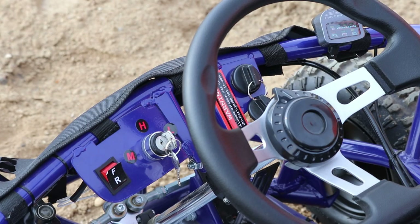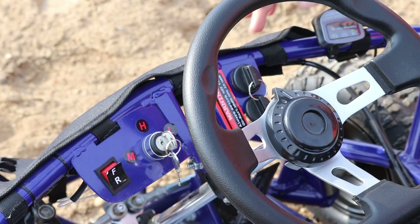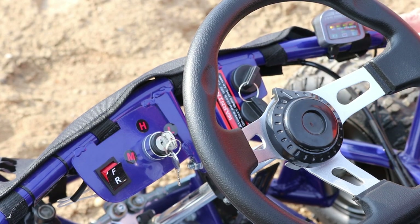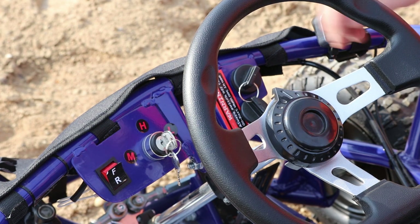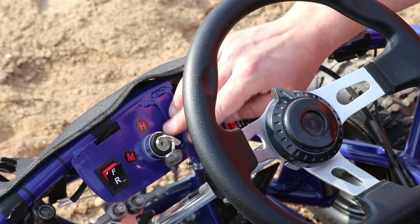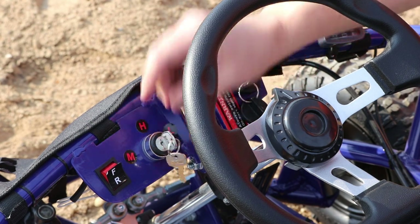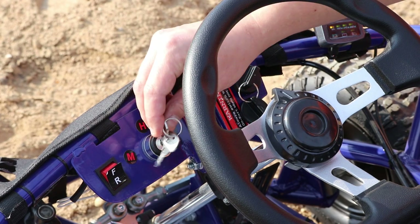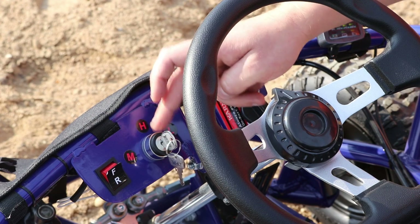So let's have a close look into the cockpit of the go-kart. Here we have the main ignition, and when you turn the main ignition on, on the right hand side we have the battery indicator which shows us what the battery level is like. Here on the left hand side we have the ignition to change the speeds — we can set three different maximum speeds for the child. Every time we change the speed settings we can remove the key so the child won't be able to change it himself. This is a very nice safety feature.